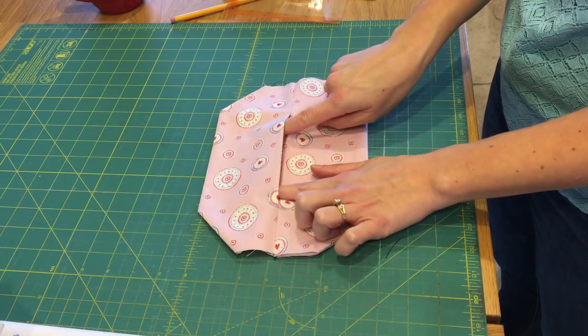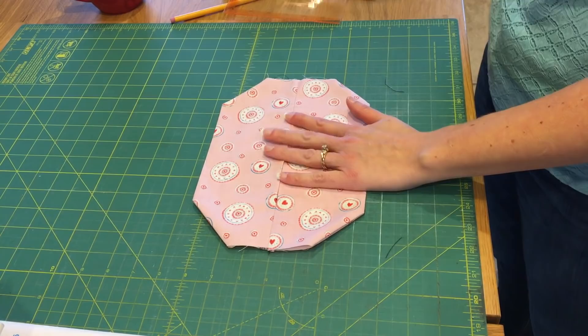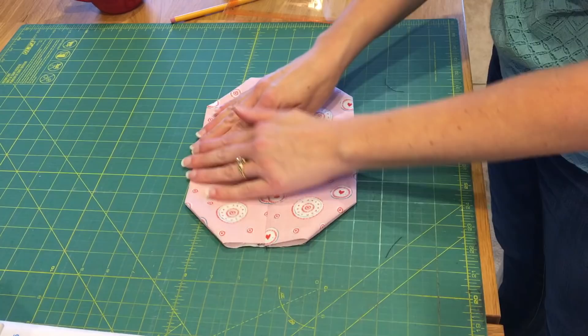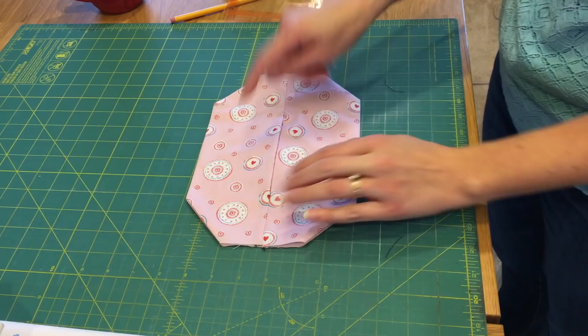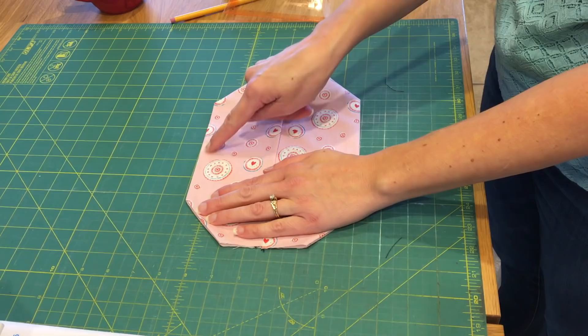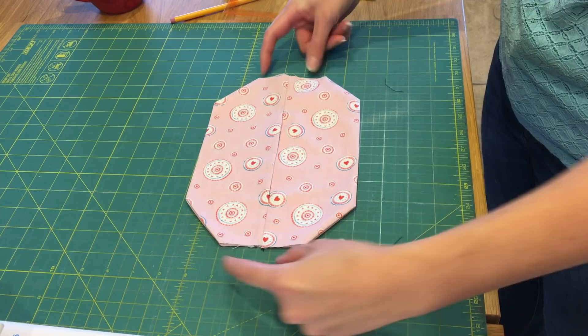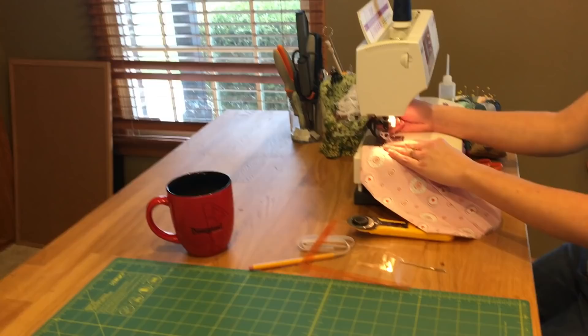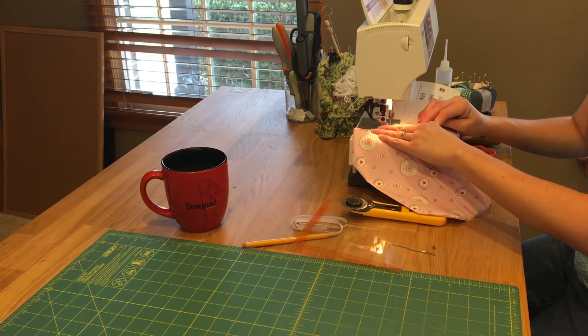Now that we have our mask face made, the inside filter piece is on the inside facing us. We're going to take that wire and place it up along one of the sides, eyeballing the center. We're going to add a top stitch along the long sides — make sure you don't catch that wire — from corner to corner. We're going to leave the open ends alone and sew along the top and along the bottom. I'm going to use about an eighth of an inch stitch for my top stitches.